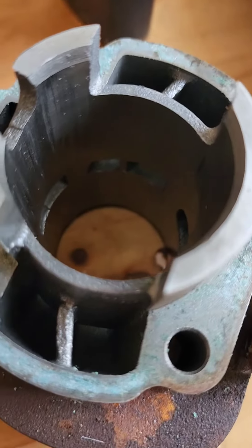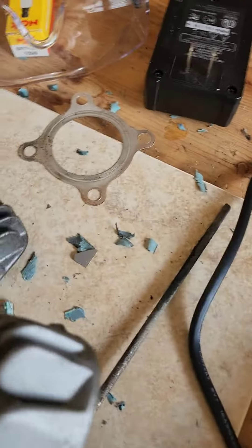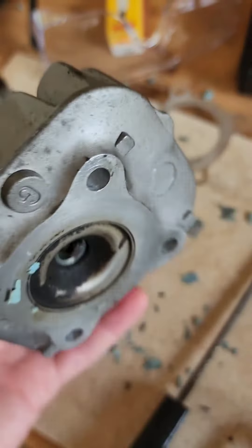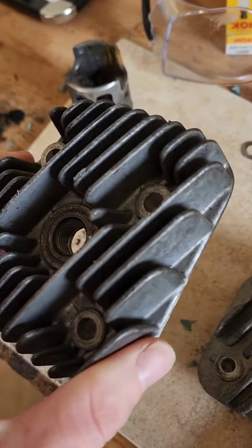Stock — no flow. Here we've got two cylinder heads. We've got the stock cylinder head, and now we've got a high compression cylinder head.